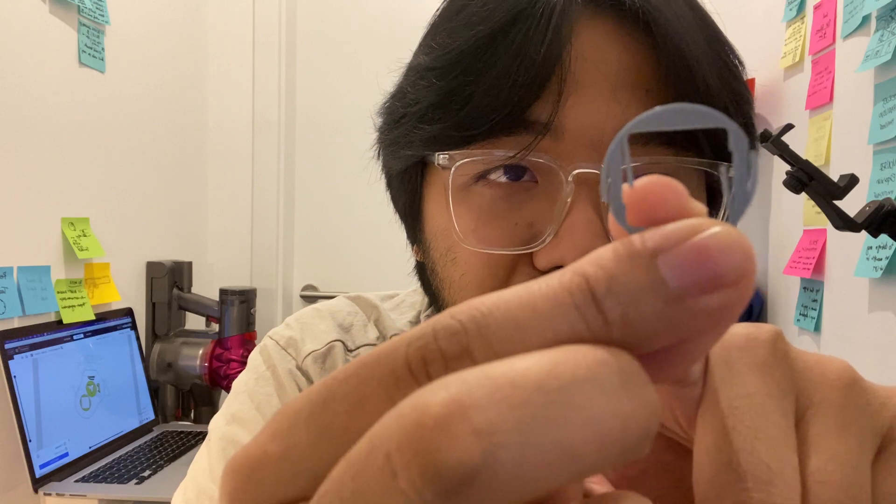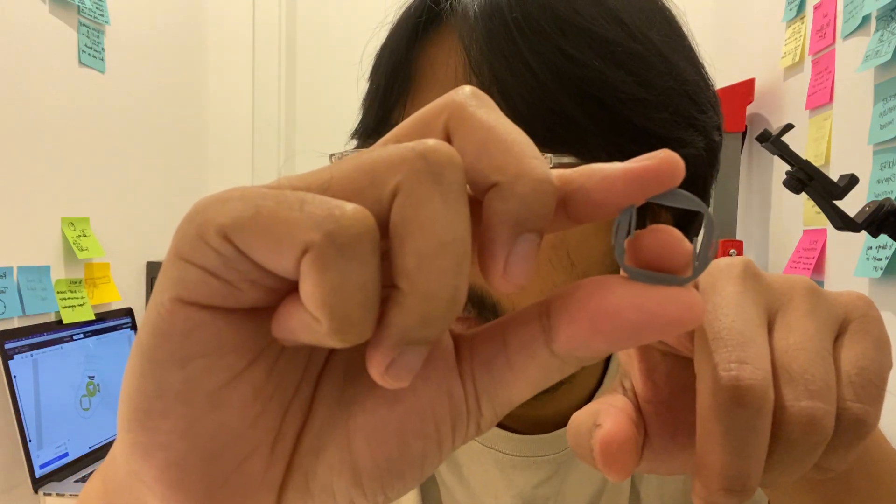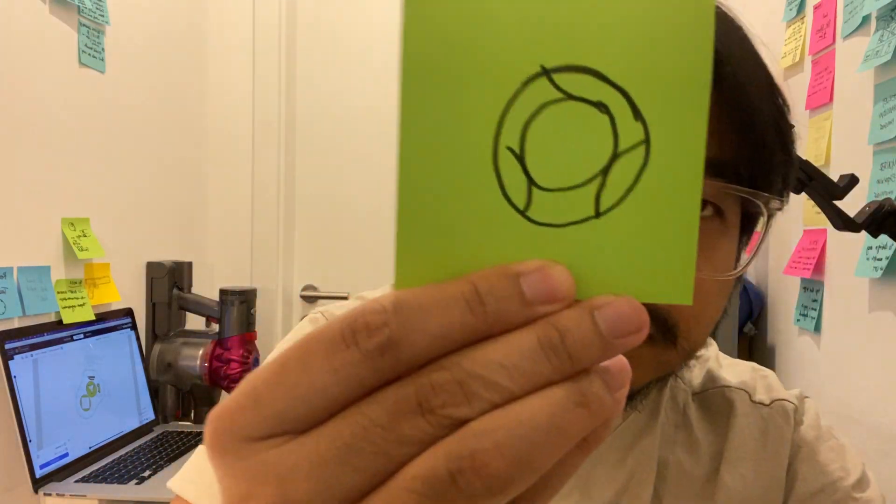At least my assumption works, but I need to fine-tune the model because the thing right here has an open end and it would be quite easy to break off. It's also possible that instead of going outward, it can go inside and break off when you insert the dice. So I'm going to spend this afternoon coming up with a design that solves that — I was thinking to build the spring inside the ring so it doesn't touch the outer part.